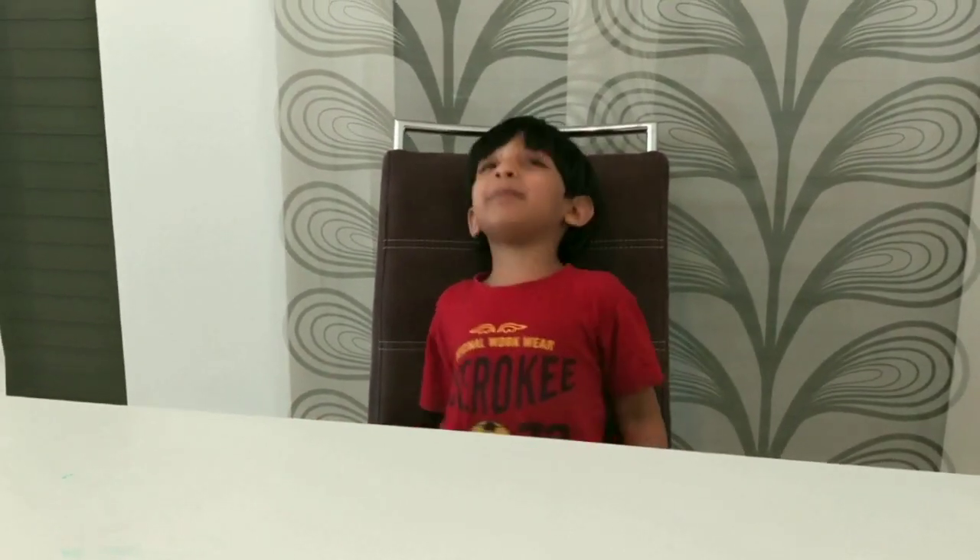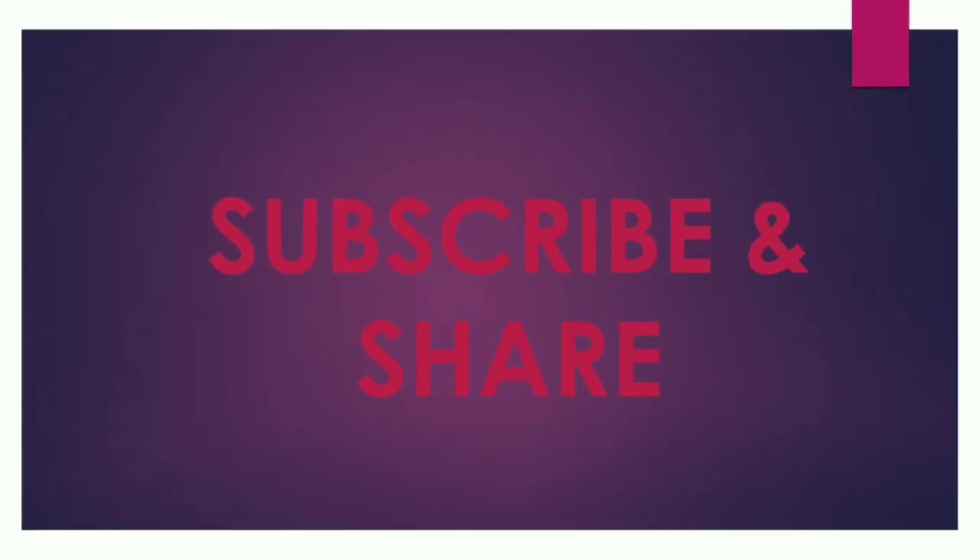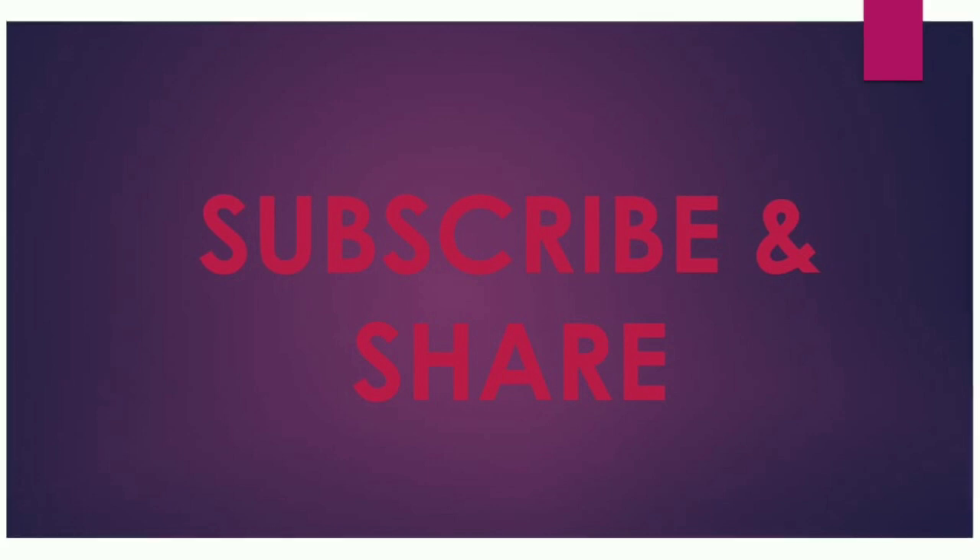This is it, guys. Hope you liked it. Please like our video and wait for more videos to come with Arjun. Have fun with your kids! Bye bye. Please like and share our videos. Subscribe for more fun videos.